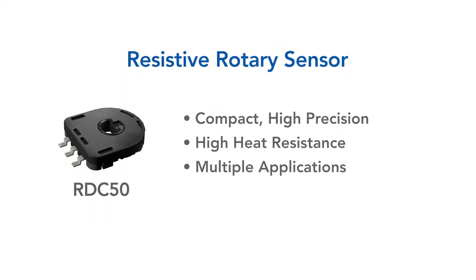ALPS resistive position sensors are compact, high precision, high heat resistant rotary sensors that can meet various needs for position detection.